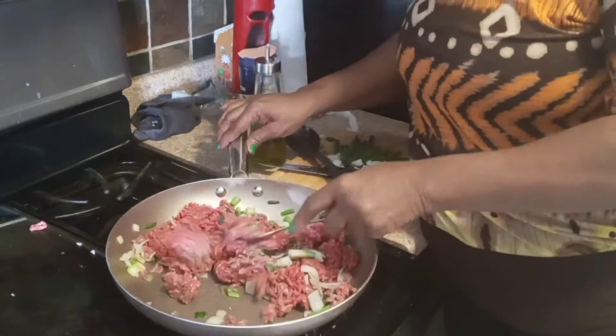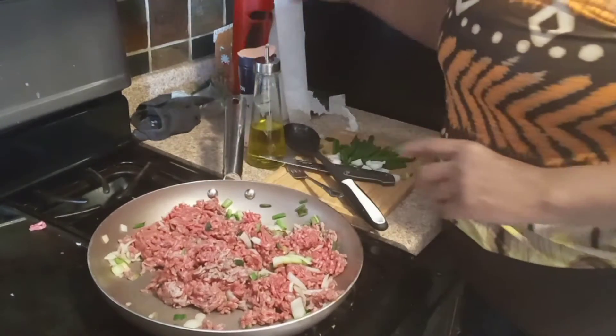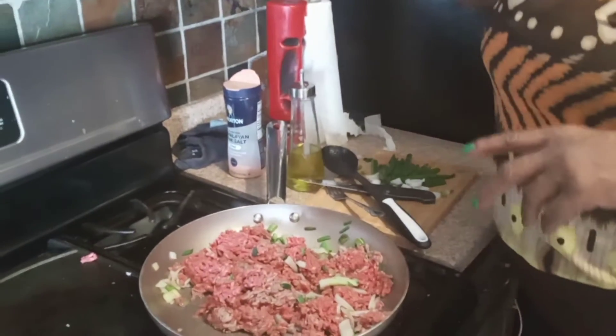My kids and grandkids love it. I love it. You know, cooking is supposed to be fun, right? Fun, happy, tasting, and loving on your family. I love cooking for my family.